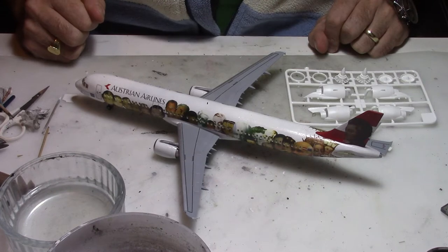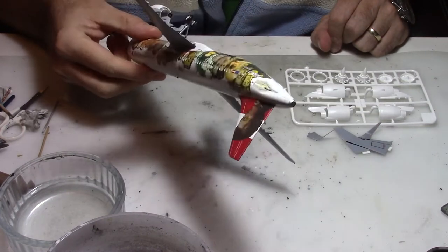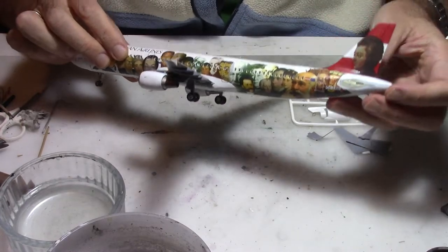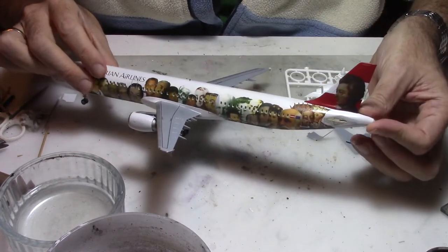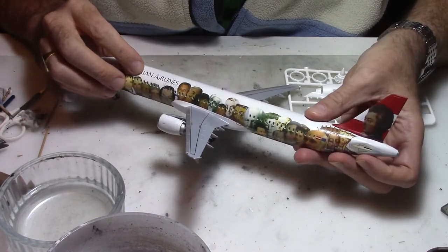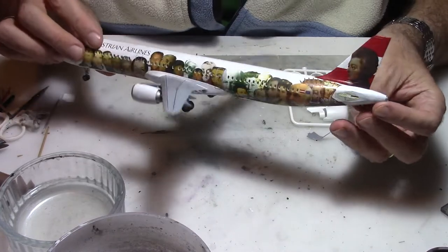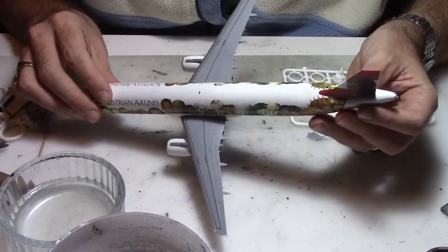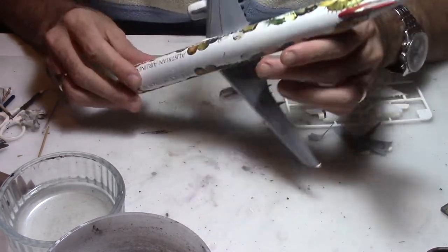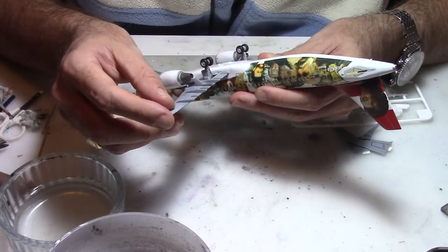Hi everybody and welcome back to my modeling channel. Today I'm going to restore an old A321 from Austrian. It was a special livery and it has suffered some minor damage during a relocation — just a horizontal stabilizer being displaced and one of the winglets and wingtip has been destroyed.